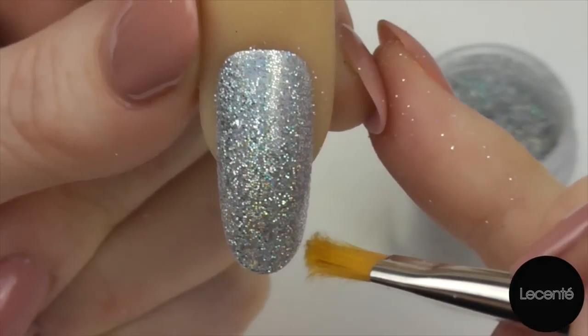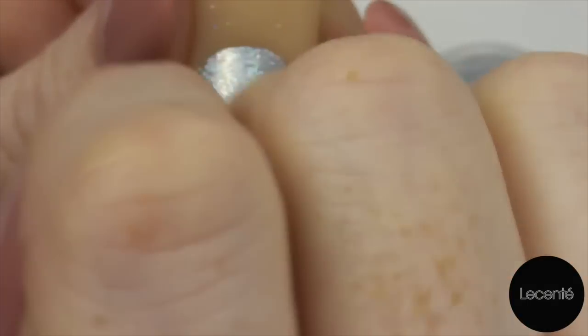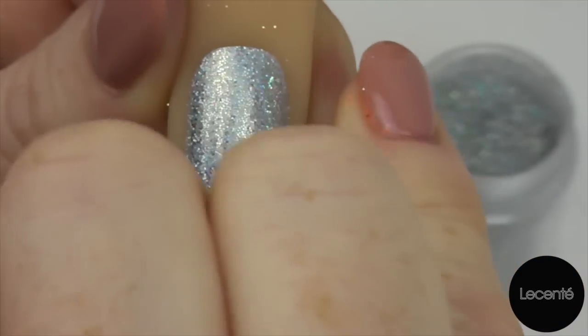Look at that — look at the way this is catching the light. That is amazing. You don't have to sweep the flakes down if you prefer a rougher look, but personally I love how glassy these look once they're finished.